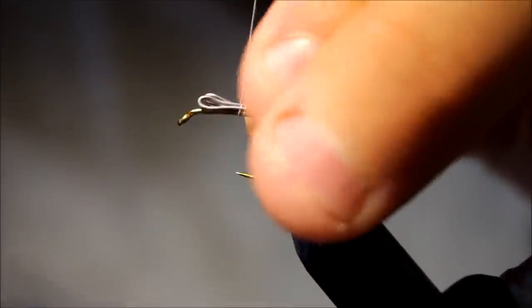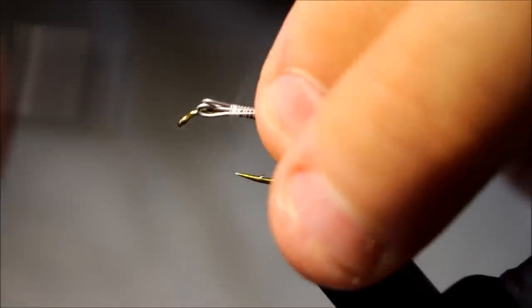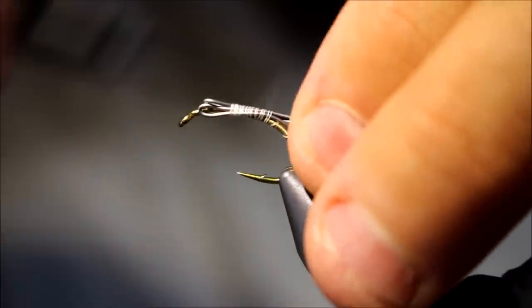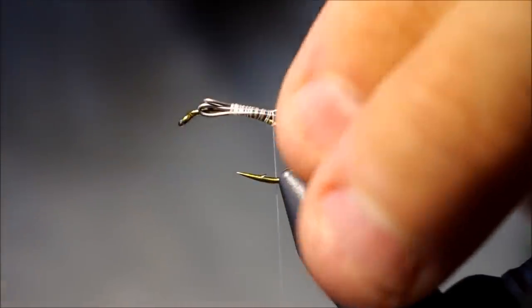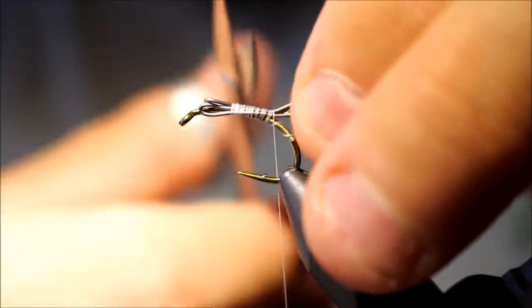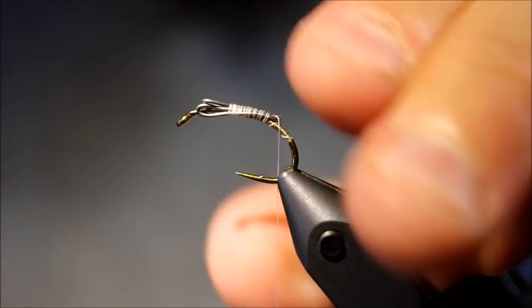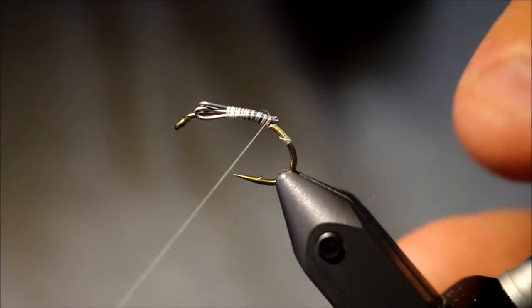And then I'm going to tie these on top of the hook, because this fly is going to be an upside-down fly to ensure that it can stand on the bottom, so the mullet can cruise around and find it and pick it up without you having to actively retrieve it.